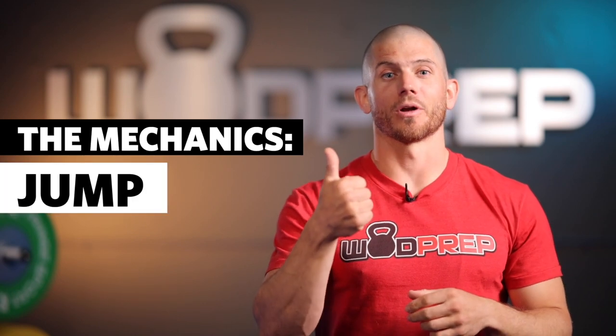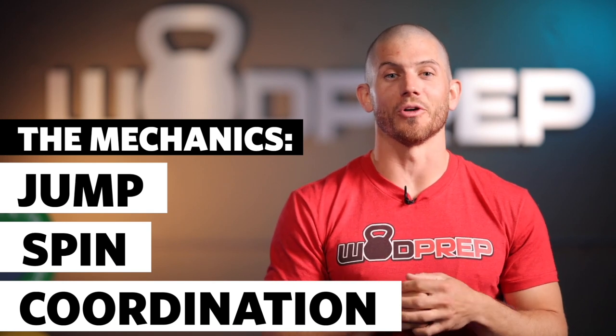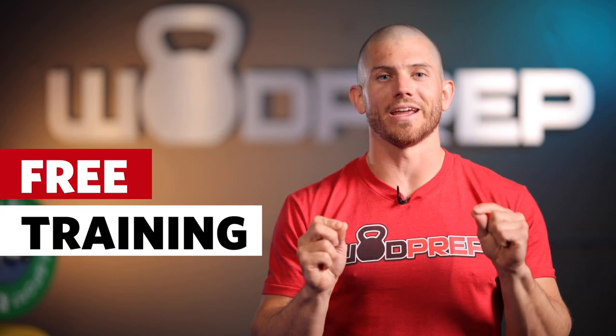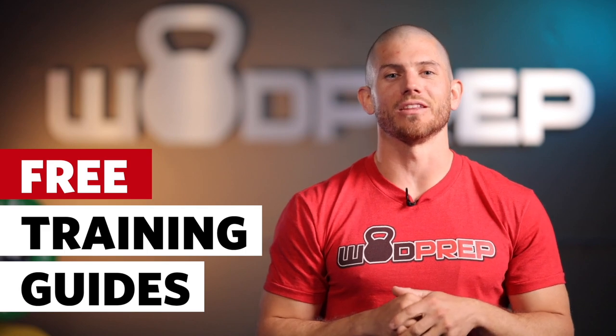We're going to talk about jump, spin, and coordination. If you're interested in any of those three things to help you learn double unders eventually, this is the video for you. Stick around to the end of the video — I have a lot of free training that I want to give you, including a couple really good free training guides. Let's dig right into it.